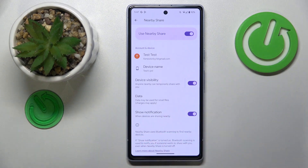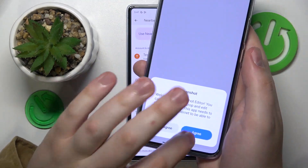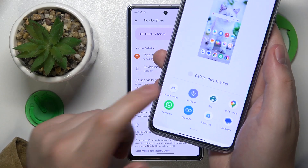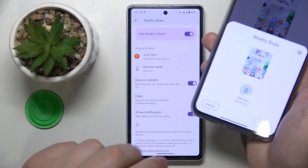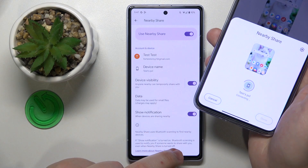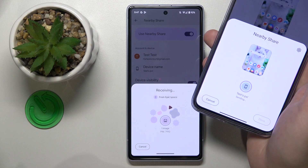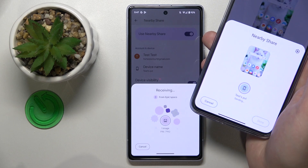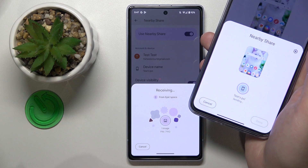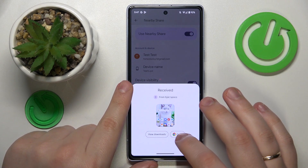Once everything is set up and ready to be used, let's try sending the screenshot I just took through the Nearby Share and see how well it works. As you can see, the picture was transferred no problem.